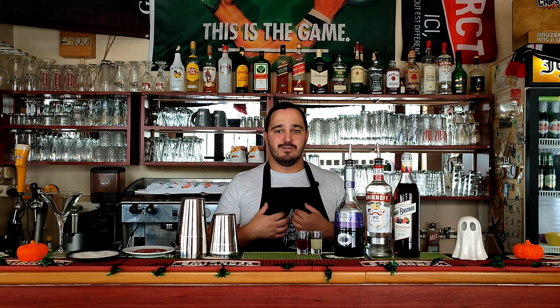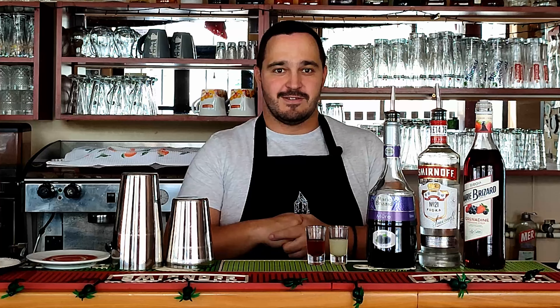Hey guys, welcome to Simple Drinks channel. My name is Johnny. With Halloween coming just around the corner, today we are having a Halloween special — six cocktails I'm going to show you how to make. Really easy, real tasty, delicious. And without further ado, let's start with our delicious Halloween cocktails.